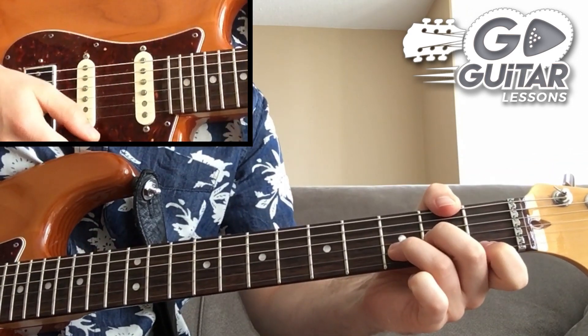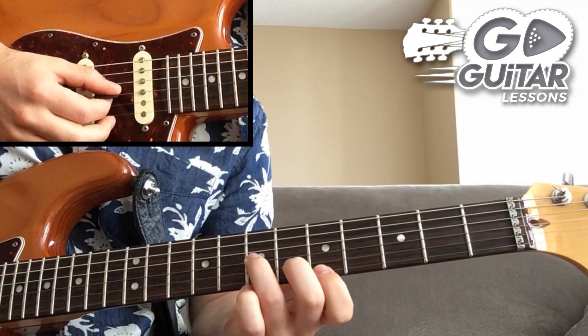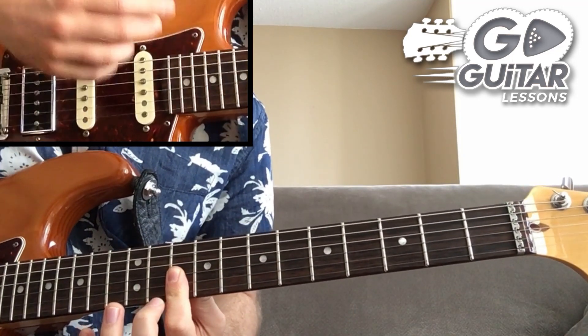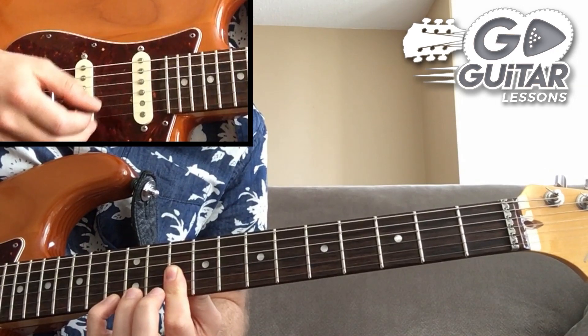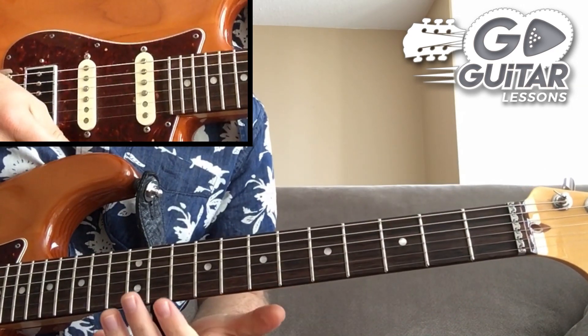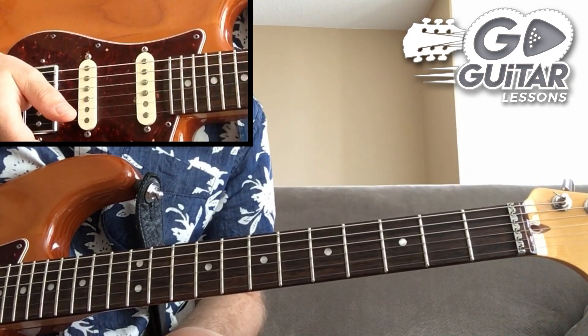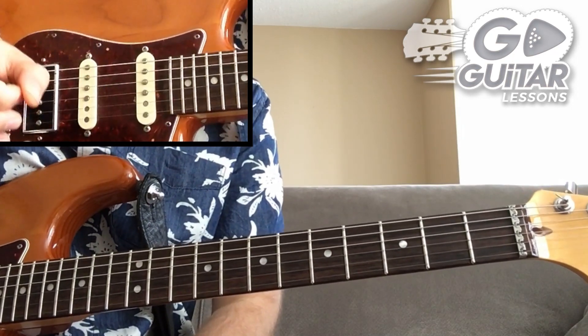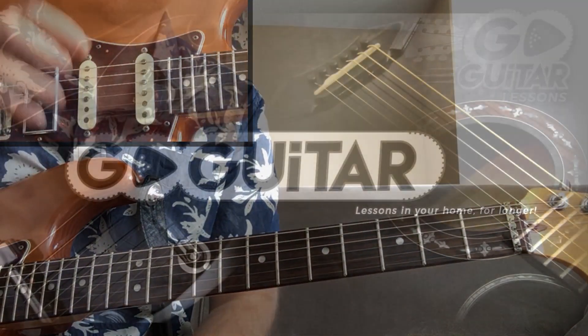I hope this has helped you in some way to memorize arpeggios that are actually useful. Combine them with notes from the key you're playing and try different things — there are a lot of ways to make an arpeggio sound very catchy and useful.